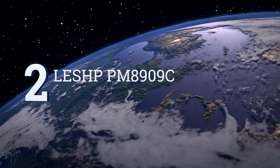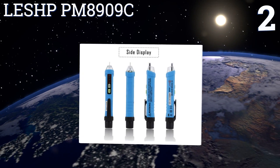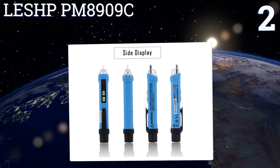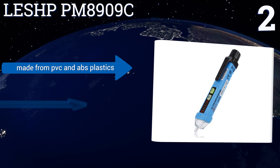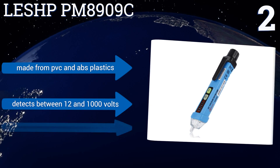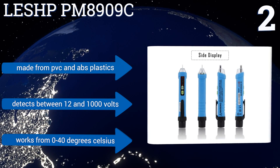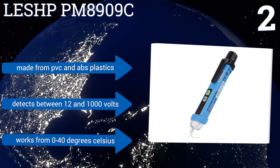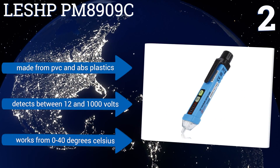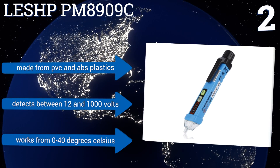At number 2, an added safety feature in the LESHP PM8909C activates a visual and audible alarm in the presence of dangerously high voltages. Its automatic power-off function deactivates the device after a few minutes of dormancy, so that its own batteries last as long as possible. It's made from PVC and ABS plastics and detects between 12 and 1,000 volts. It works in temperatures between 0 and 40 degrees Celsius.